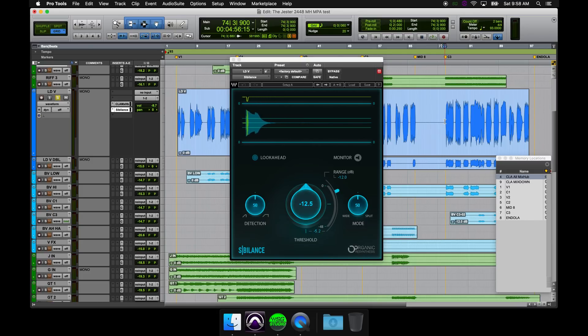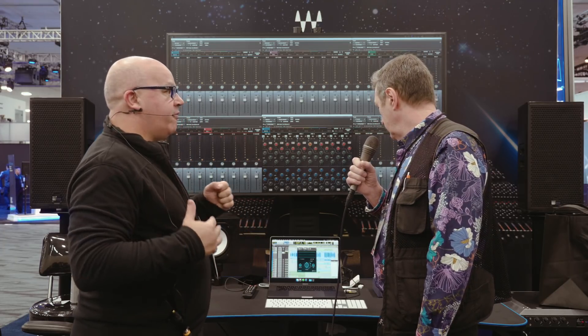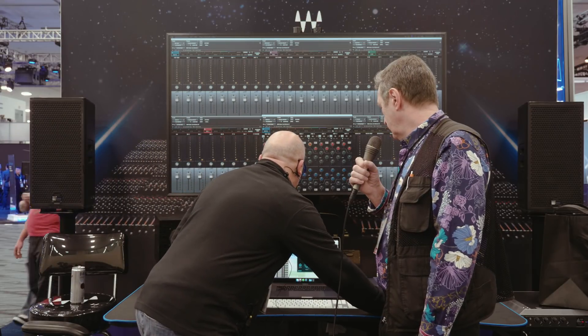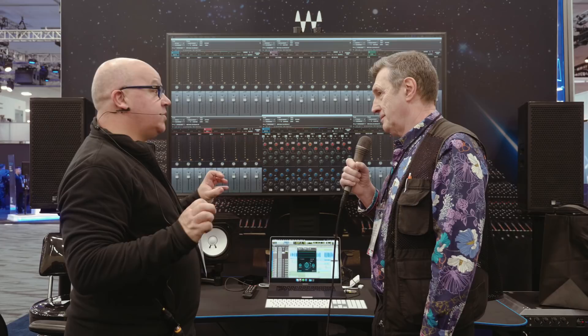Both versions come as part of the same package, so if you buy one you get the other. You can use this live and in the studio. It's a really cool plugin — very easy to use, and it's incredibly easy to work out what frequency you're dealing with. You can click monitor and just listen to exactly what's being taken out. Super powerful plugin, and a very different way of doing it.